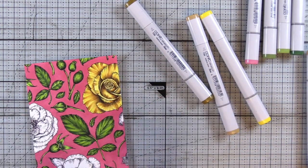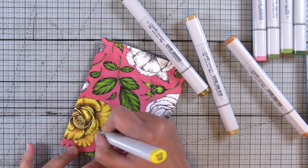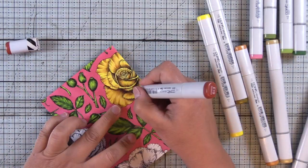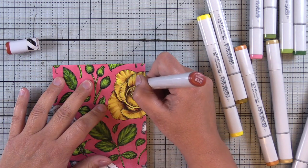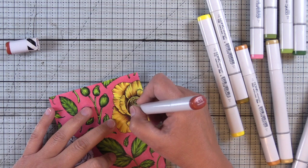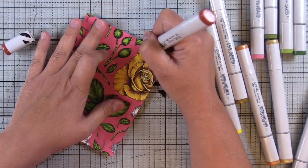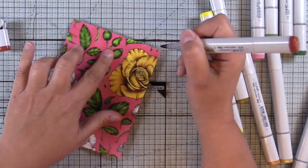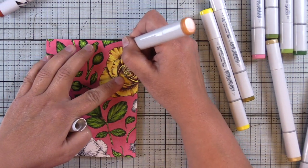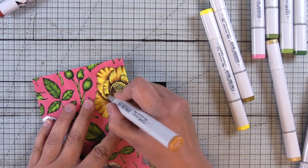I'm using a flicking motion. When I get into smaller, tighter areas, you'll see me hold my marker upright so that just the tip is touching the paper. For broader areas, I'll use my marker at more of an angle so I get a broader area of the brush nib on the paper. For the E19, I'm darkening up those shadows and then I'll soften that out with some mid-tones. Sometimes I'll leave the darkest shadow at full strength and not blend it out, just to leave quite a bit of depth.